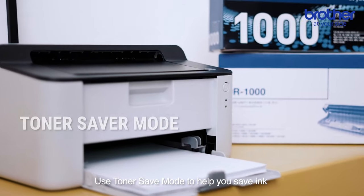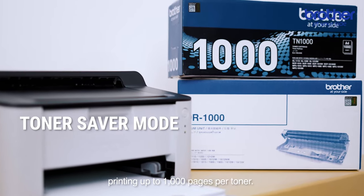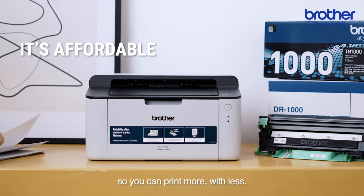Use toner save mode to help you save ink without compromising on quality, printing up to 1,000 pages per toner. Our low-priced printer and toner promises great value for money so you can print more with less.